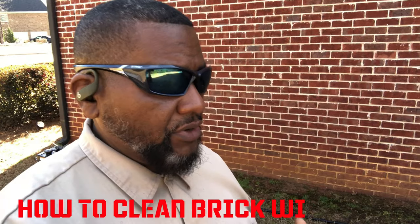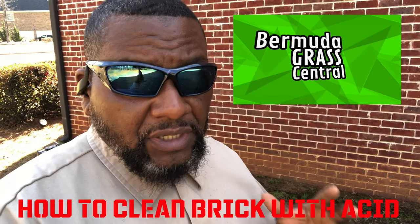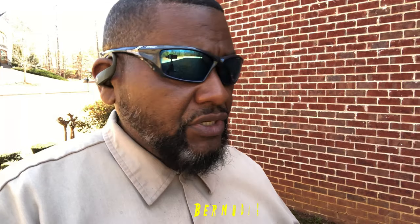Okay, y'all fanatics, welcome back to Bermuda Grass Central. This video is not going to be about lawns — it's going to be about getting mud off the side of your house. You can see that mud at the bottom of my brick. Before I go any further, if you haven't subscribed, go ahead and click that subscription button. Every time BYD uploads a video, you will be notified by YouTube.